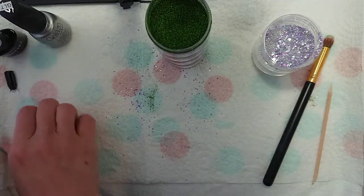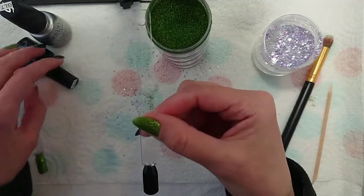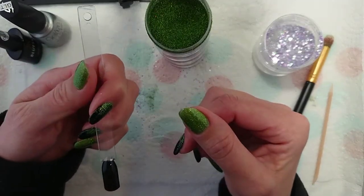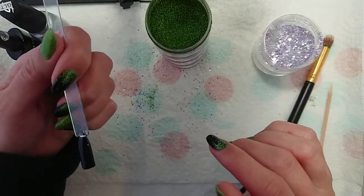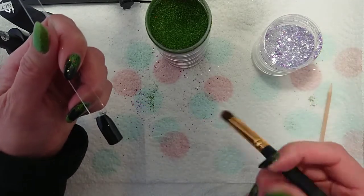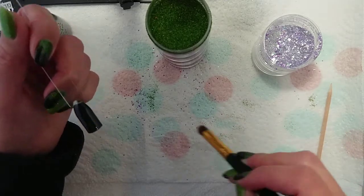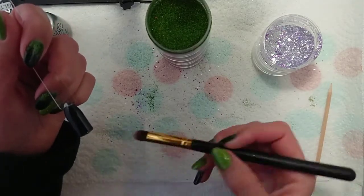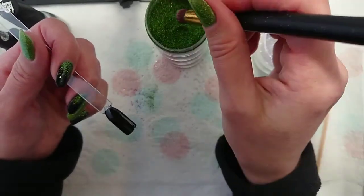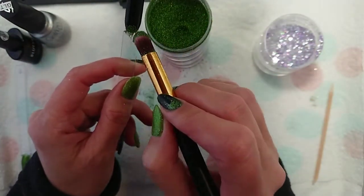Moving on to the glitter gradient. I've chosen black — you can use whatever colour you choose, but I do recommend a contrasting colour. Something darker is going to make it stand out more. You need to start with a pretty clean brush, which is tricky when using glitter. Dip your brush in so you end up with quite a bit of glitter on it, and apply it very carefully just to the tips.